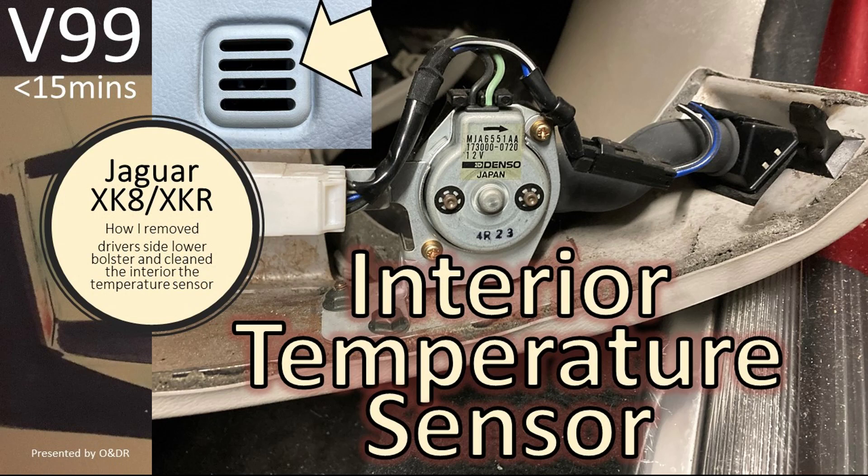If you want more detail on removing the lower bolster, I've done a video on that which also covers the interior temperature sensor attached to the lower driver's bolster — that's video 99 on our channel.